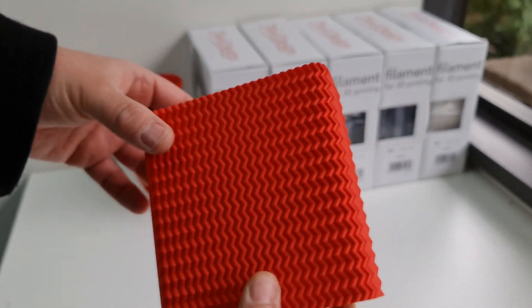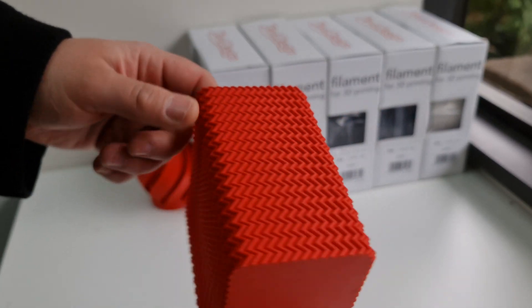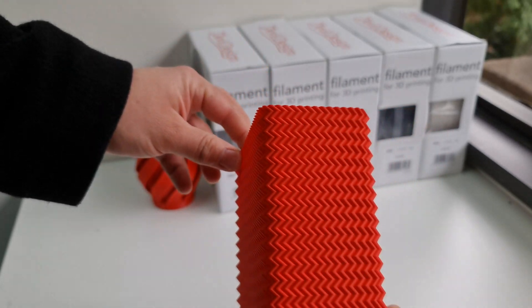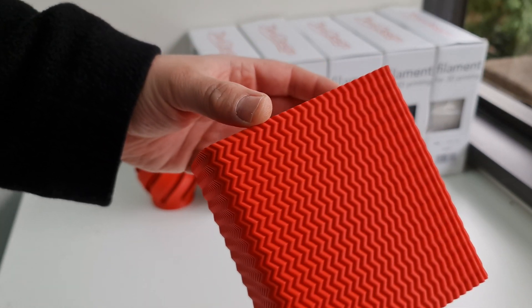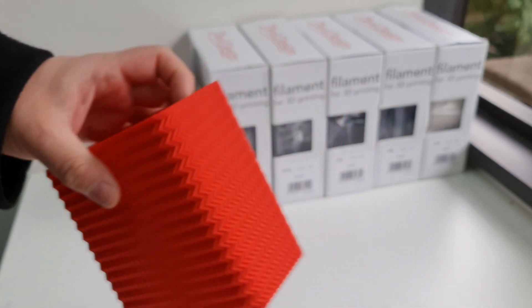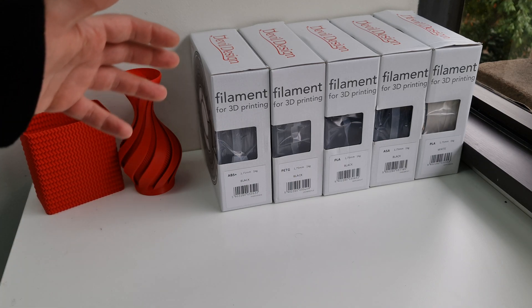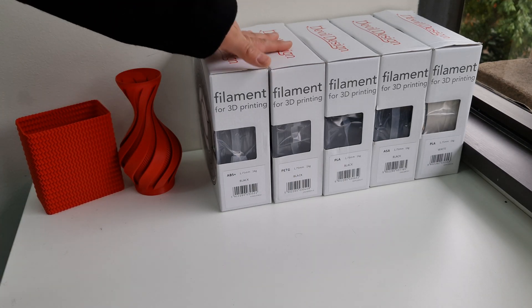This is a shimmy bin — these two STLs are from Clock Spring 3D, beautiful designs. It really showcases how beautiful this filament is. At this stage we've got just some of the basics that we'll be stocking.